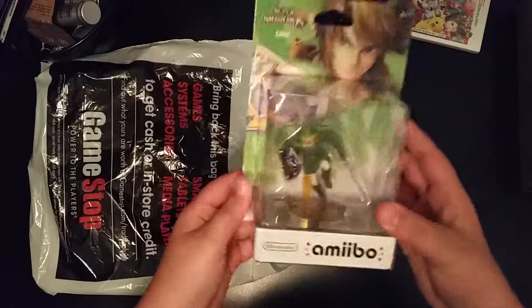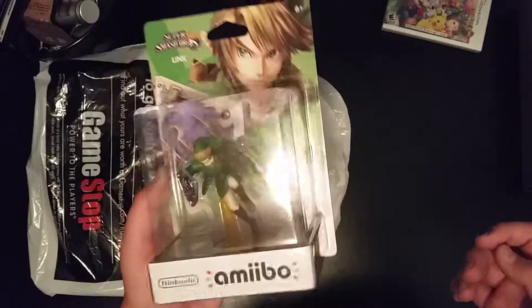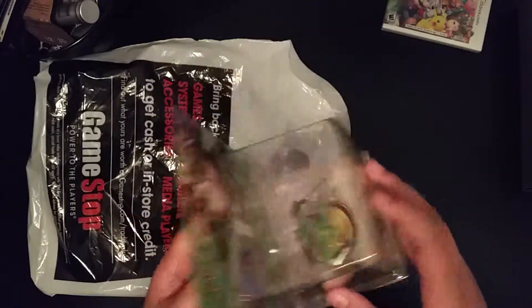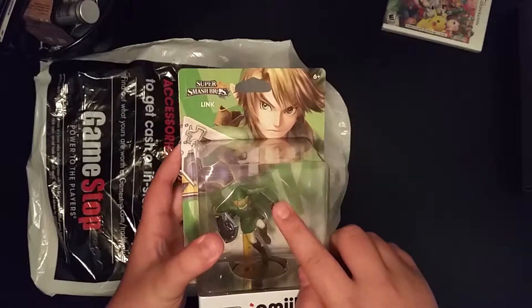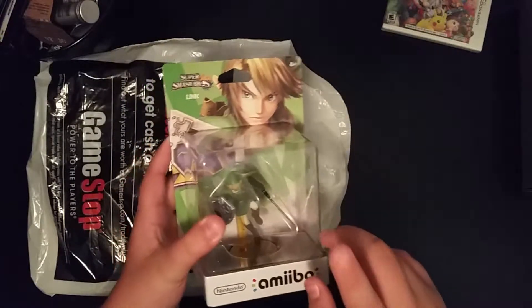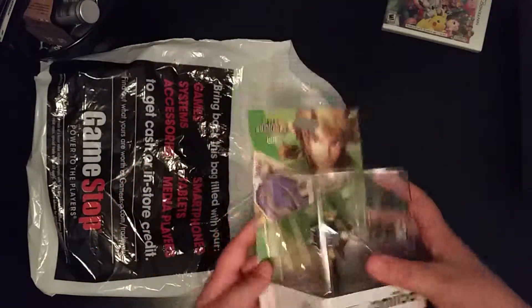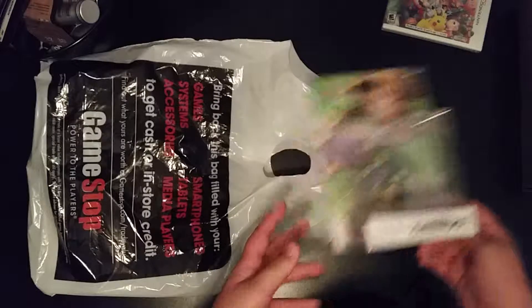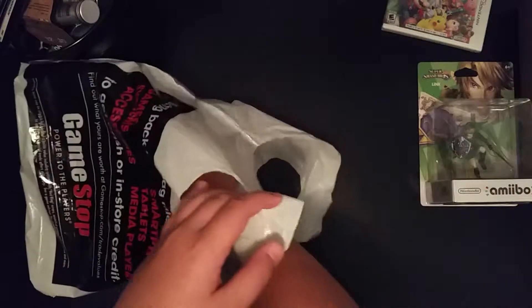We have the Link amiibo. I definitely wanted to get one of the amiibos. I went to GameStop and they had, out of the Super Smash Bros ones, Pac-Man, Pikachu, and Link. I just chose Link because when we open it, we'll get into more detail of how nice he looks — he's very detailed. Link's one of my favorites, but I can't wait to see Pac-Man too.